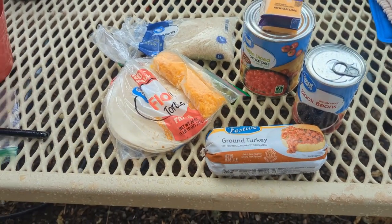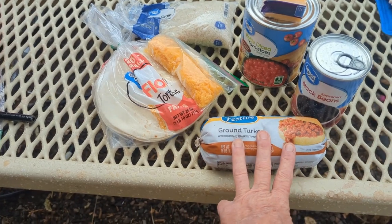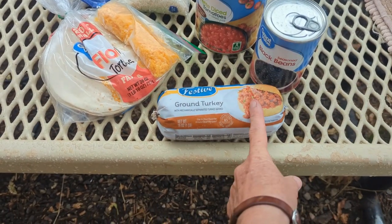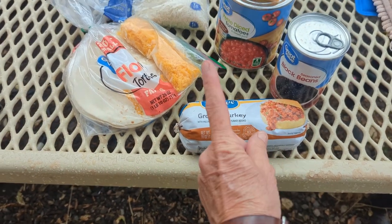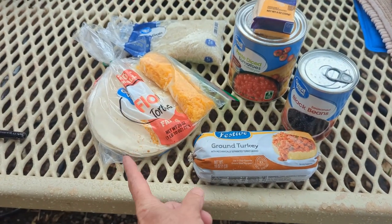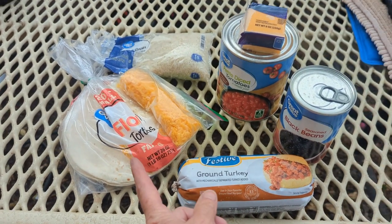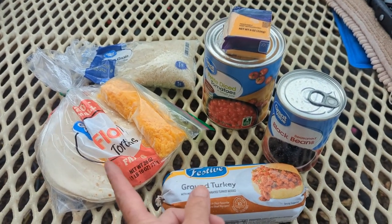Here are the ingredients. I'm going to cook all the turkey tonight, but I'm only going to use half of it. Tomorrow night I'll use the other half. I'm going to use the flour tortillas, so they're not going to be corn enchiladas — they're going to be flour tortillas.